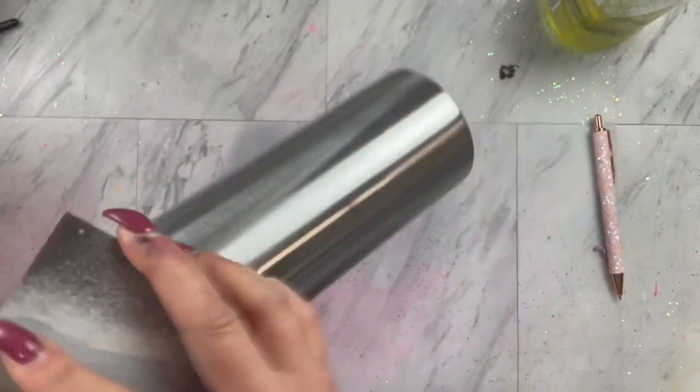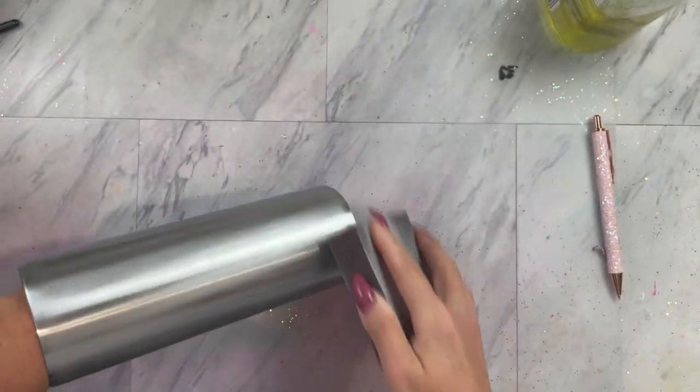Today we will be working on a 24 ounce plump from the Tipsy Magnolia. Make sure you check the description for a discount code. I am taking my 80 grit sanding block and giving it a good sand, just concentrating on those top and bottom rims, which is super helpful for adhesion.